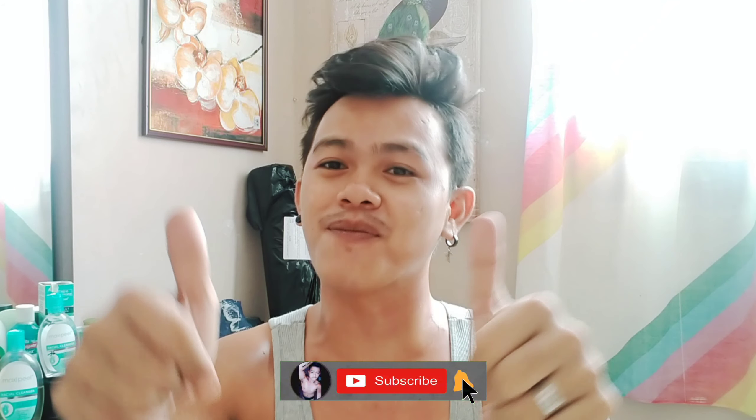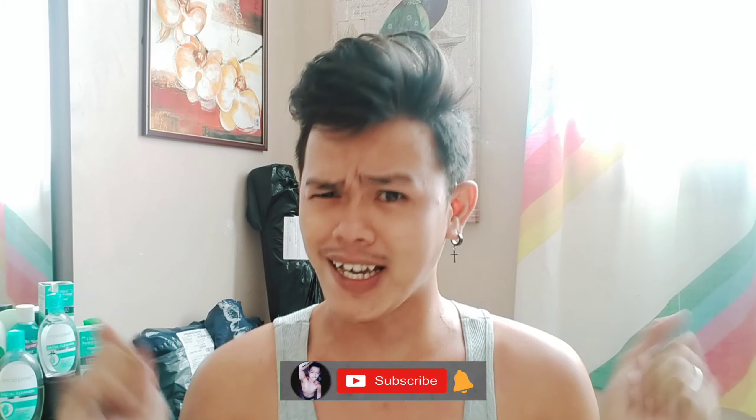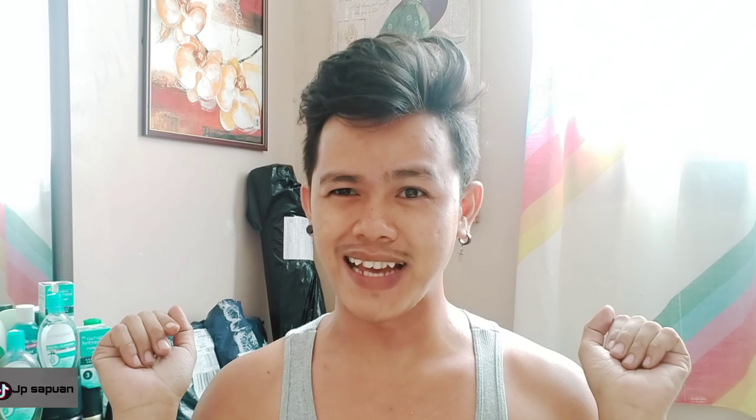Hi mga kalay, it's me, J.P.Sup1. Kung bago ka pala sa aking YouTube channel, mag-subscribe ka na at hit mo ng notification bell para more update ka sa aking mga video, mga kalay.